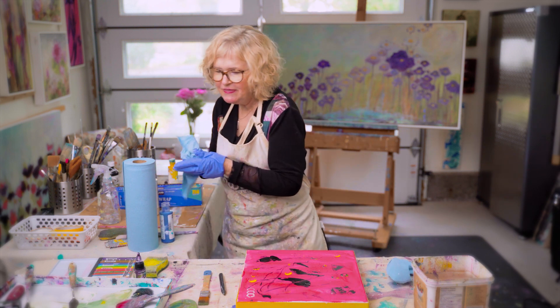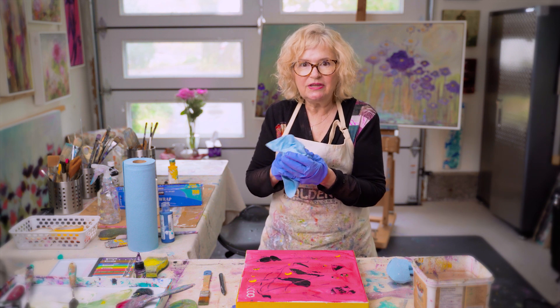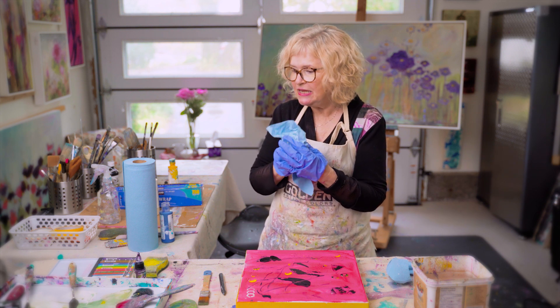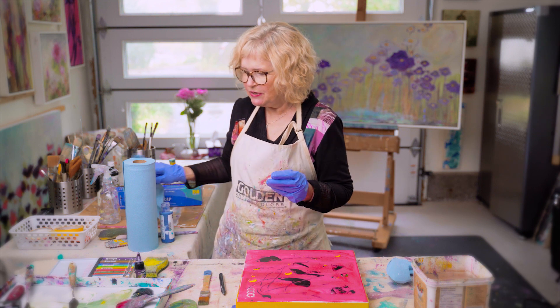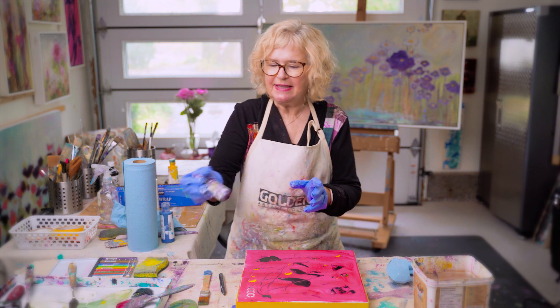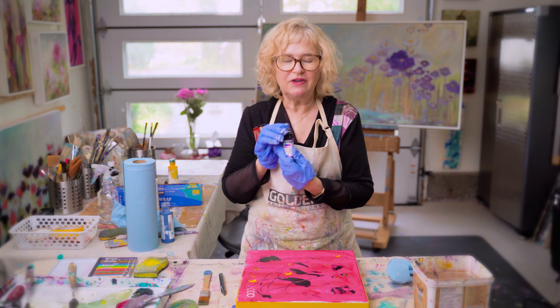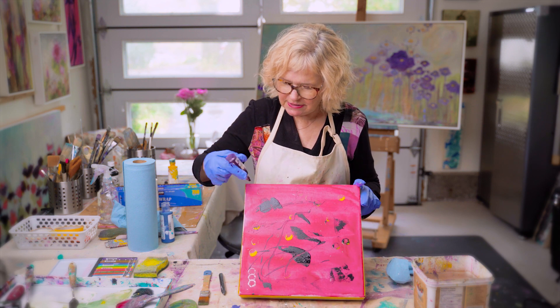The thing that I like about mixed media is that you can use alcohol ink, you can use India ink, you can use oil, you can put in some watercolor, you can use a mixture of heavy bodies, soft bodies, and in this case I've got a high flow. So I'm going to put a few drops of the high flow in and we'll see where this goes.